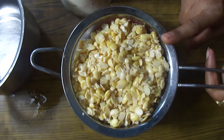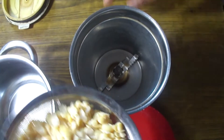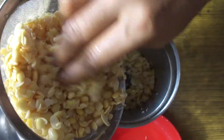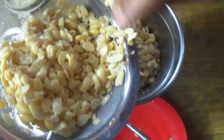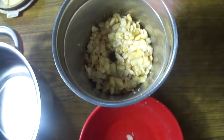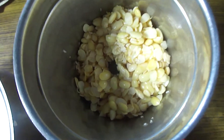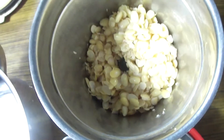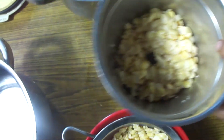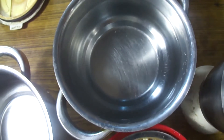Now we have to prepare a fine paste from these beans. We will add the beans into the blender jar in a few batches. I will add 1 cup of beans at a time. We will use about 1.5 liters of water total to prepare the paste.